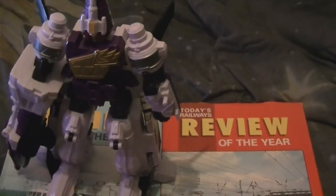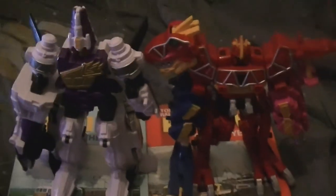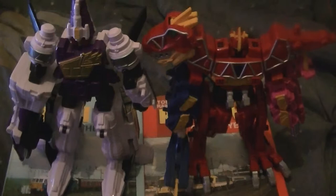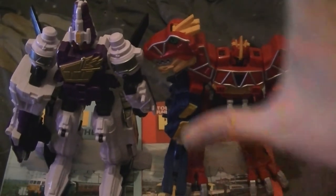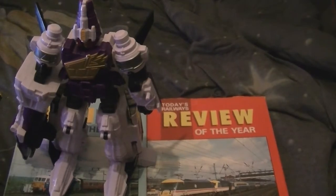For comparison, there it is with the Dino Charge Megazord.